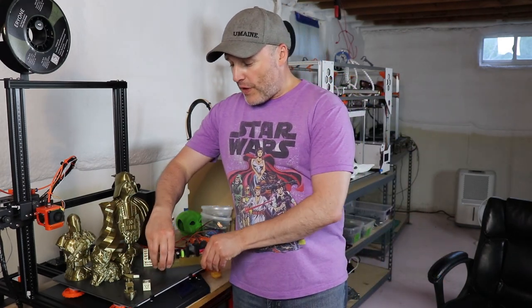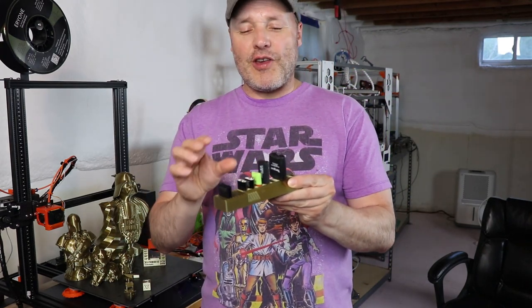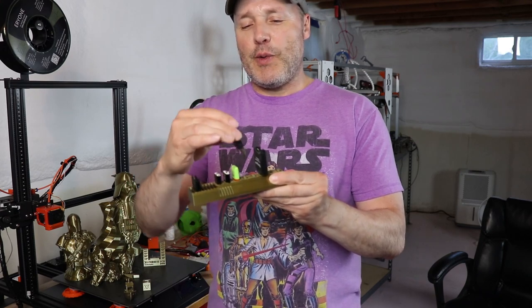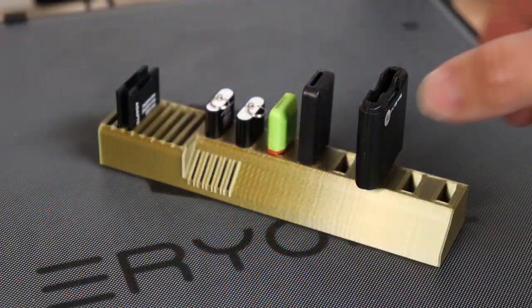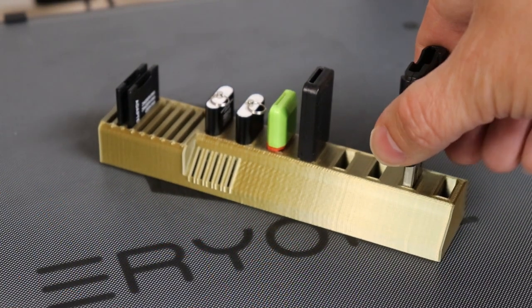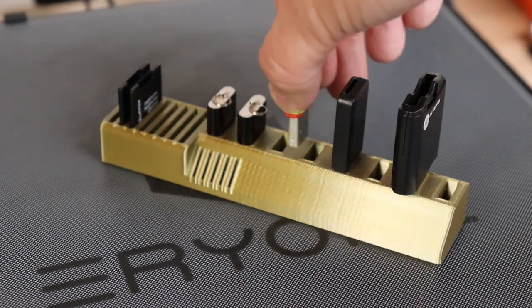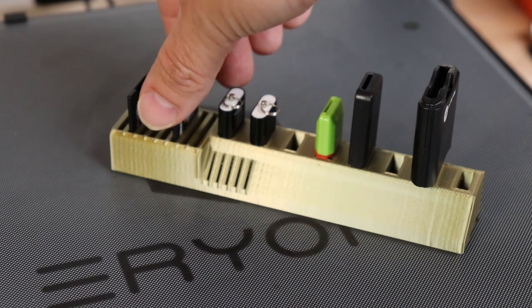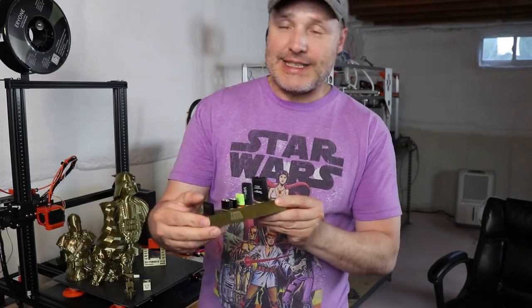I had the need for something functional. I've got a bunch of USB drives all over my desk, so I printed a holder. If this material isn't tuned just right there's no way the USB drives are going to fit into the openings. Good news — it printed perfectly. It's a nice obvious color. I still got a little bit of ziggies showing up, which I think is fine-tuning the settings on the printer, but everything fits in there really nicely.